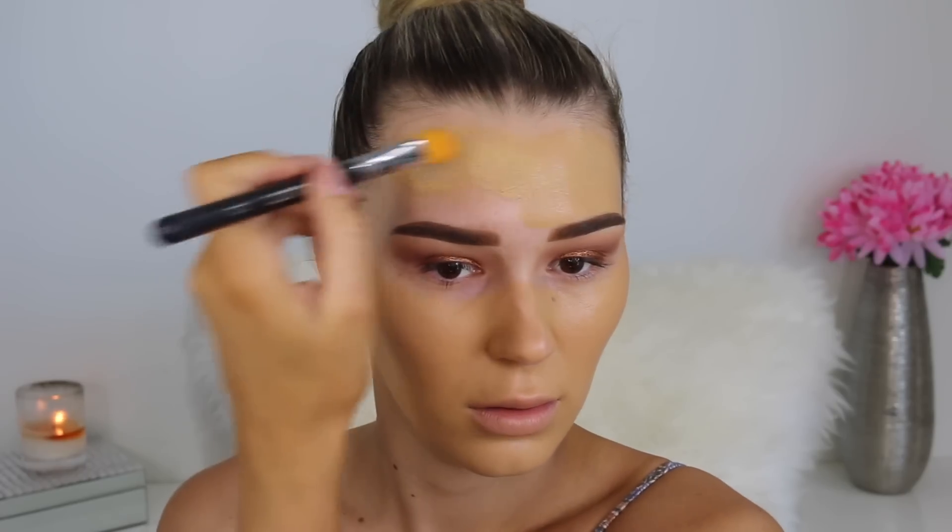It was a little bit too orange for my skin, but later on I made it work with bronzer and concealer and all that good stuff. I'm just going to take a small petal brush to go around my brows because since I did fill them in at the start, I don't want to get any foundation in there — I want them to be nice and crisp still.